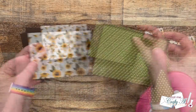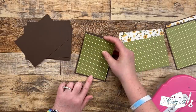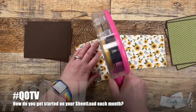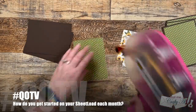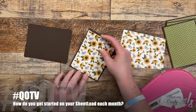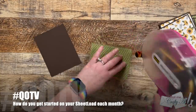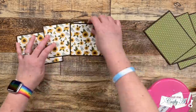While I continue working I thought it would be a good time for the QoTV — question of the video. Today I'd like to know: how do you get started on your Sheet Load each month? Do you download it on the first and get started right away? Do you wait for my process video, and if so do you watch it once then go make your set, or do you craft along pausing and fast-forwarding when you need to? I'm curious what your Sheet Load process looks like. Leave your answer in the comment section below with the hashtag QoTV so I know you've answered — I'm so looking forward to this one!